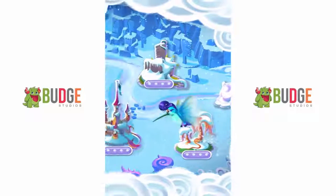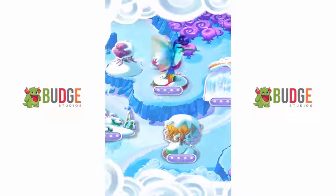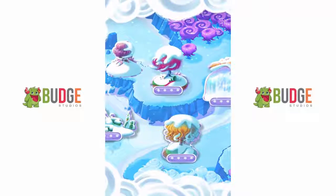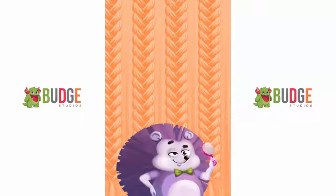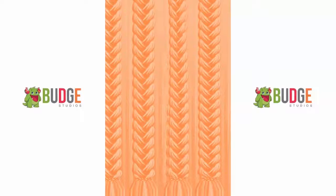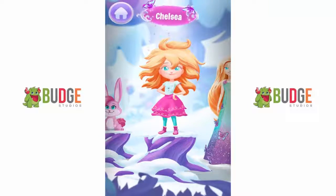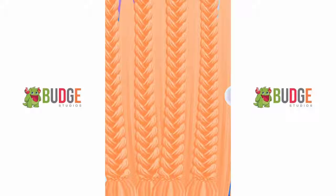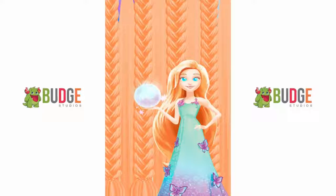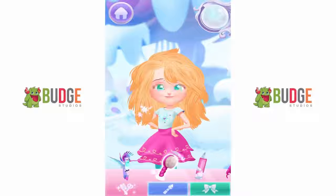Hi there! Welcome to Dreamtopia. We are in the Wispy Forest. As you can see, things are pretty chilly around here. Chelsea! Look at this! Let's go! This is a wish orb. There are four in each location, and each one contains a secret surprise. The more items you try, the more magic you create.